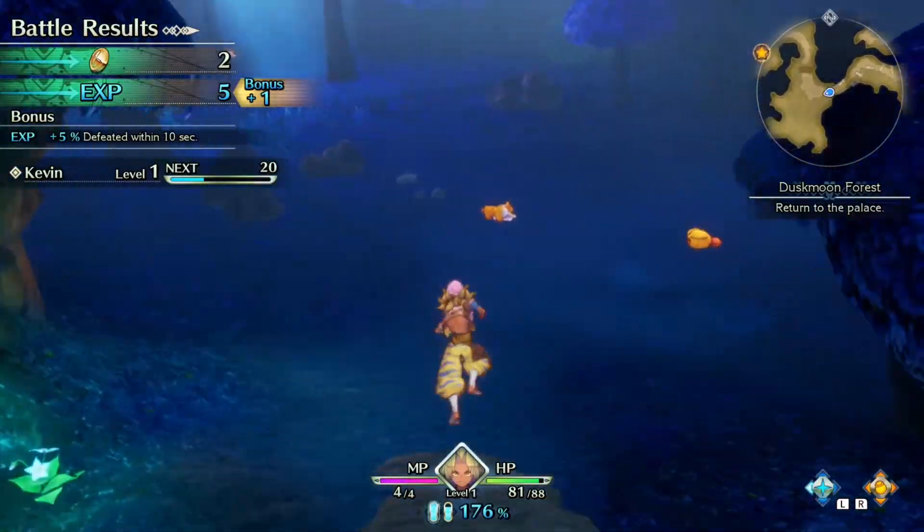Hey everybody, Juan here. Welcome back to the channel. For this video, let's talk about the Nintendo Switch and the fact that ever since we moved into our brand new home, the Switch has been sitting over in our living room.